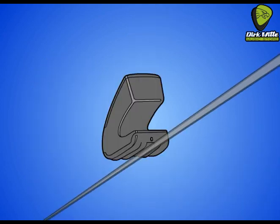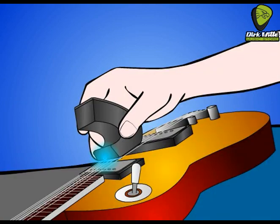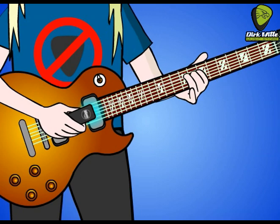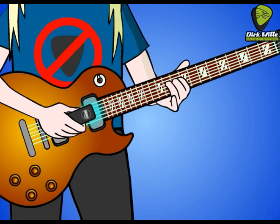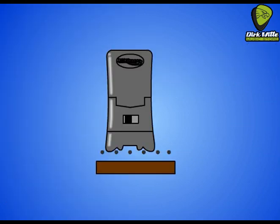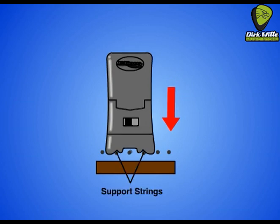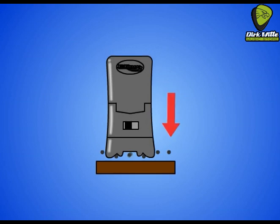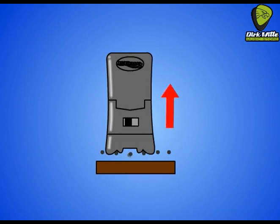The Ebo keeps the string vibrating under your fingers so you don't have to pick each note. Just hold the Ebo stationary and play the driven string with your left hand. Pressing the Ebo more firmly against the support strings brings the drive channel closer to the driven string and increases the drive. This is useful when playing in the higher frets where the string is pulled away from the drive channel. If the string doesn't begin to vibrate as quickly as you'd like, apply more pressure. If the string buzzes against the drive channel, apply less pressure. It feels quite natural.